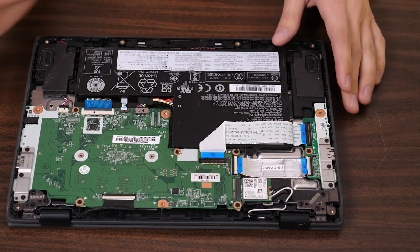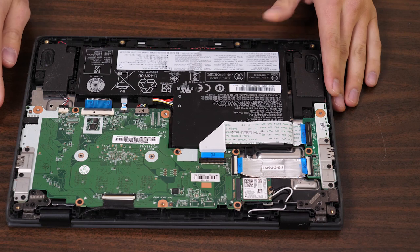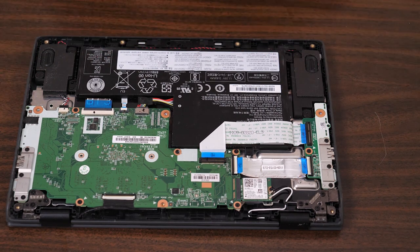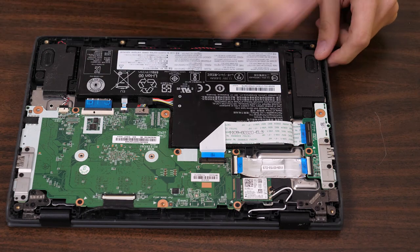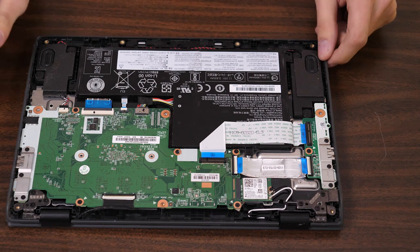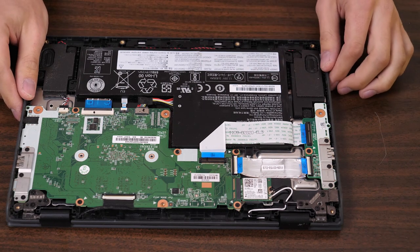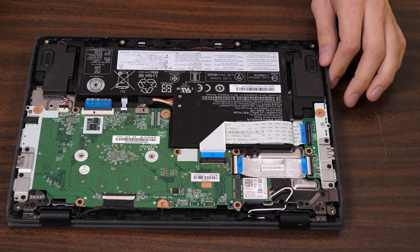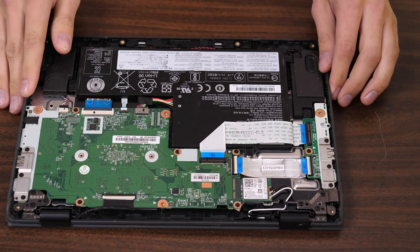Another thing once I open up the device: I'll make sure there's no obvious water or moisture damage. The inside of the device will reveal any of that even if someone tried to clean the outside. If there's corrosion or anything like that, you'll be able to see it by doing a quick visual inspection. Sometimes you might have to remove the motherboard to figure that out, but since we're going to be doing that anyway, you'll most likely be able to see if there's any moisture under there.